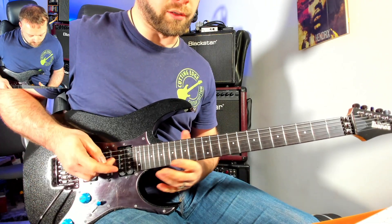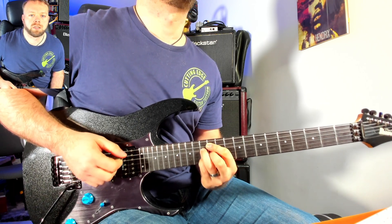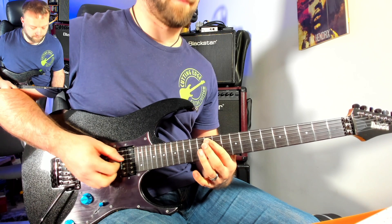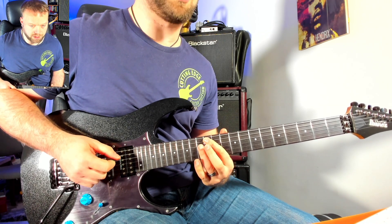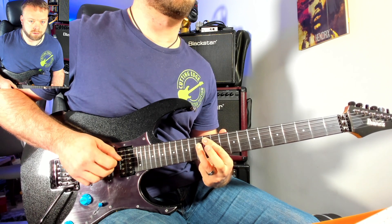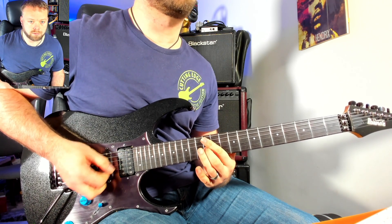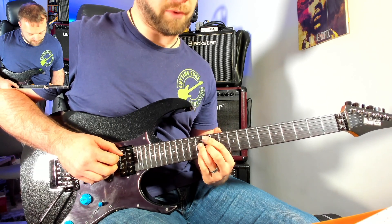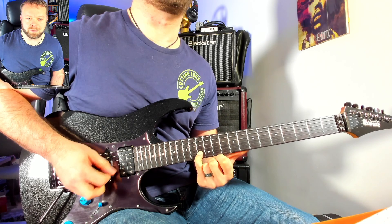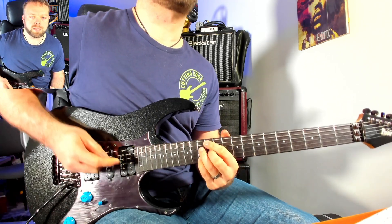Let's also have a look at it in shape 4, the other critical position on the guitar. So in shape 4 we're going to play A12, we're going to play D13 — I always do that with fingers 1 and 3 — then you're going to play G12 with the 2nd finger, and then finally we're going to play B13 with the 4th finger. That's that voicing.